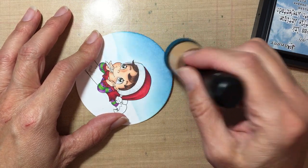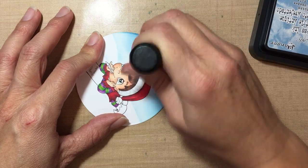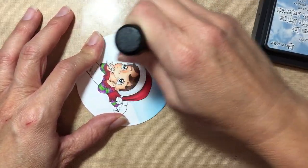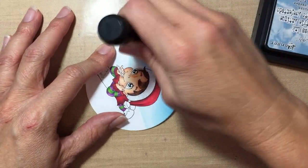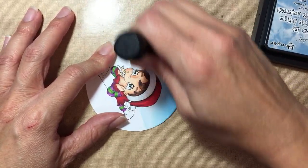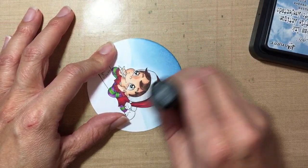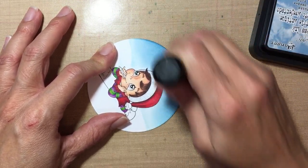I want to keep it a little bit lighter around the image so it has a little glow, and I want to go all the way down to the bottom and then blend the two inks together. Oops, I almost got it on him! Okay, there we go. Once I'm happy with it I move on to the next color.